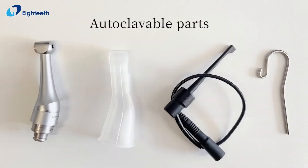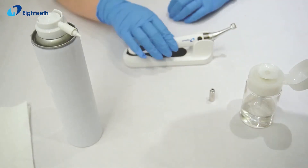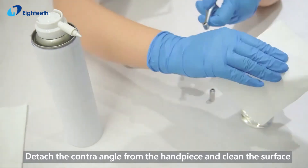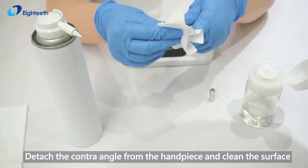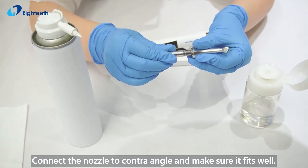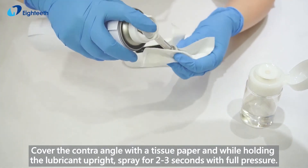Autoclavable parts: detach the contra angle from the handpiece and clean the surface. Connect the nozzle to the contra angle and make sure it fits well. Cover the contra angle with a tissue paper and, while holding the lubricant upright, spray for 2-3 seconds with full pressure.